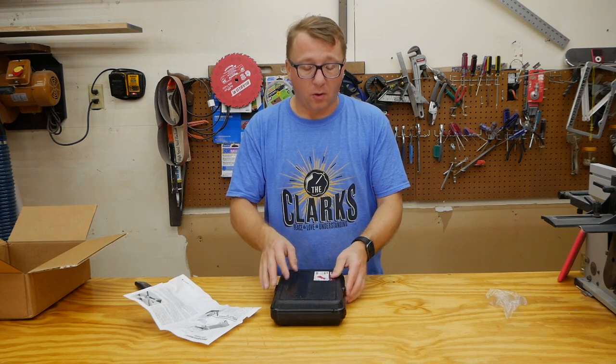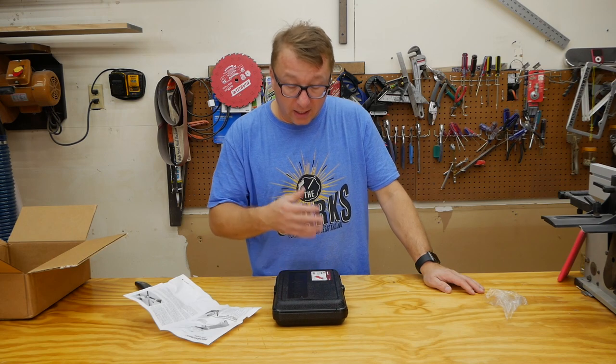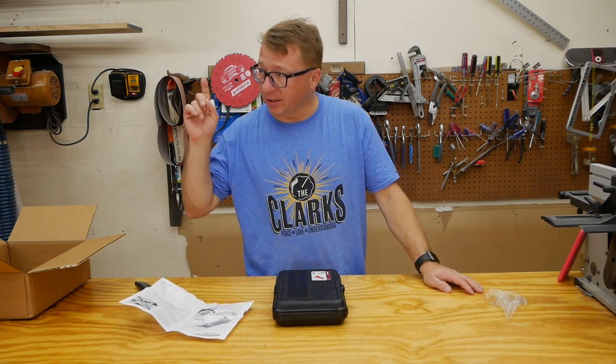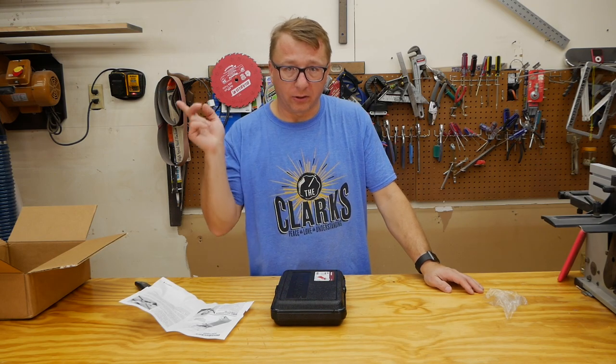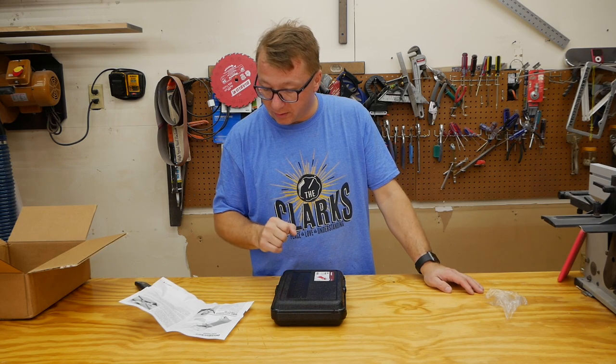I won't use this very often — maybe once or twice a year — but I do think for me it was worth the investment. I do have a dial gauge and I found it nearly impossible to use on the table saw. So we're going to take it over to the table saw, set it up, and give it a twirl to see how it works.